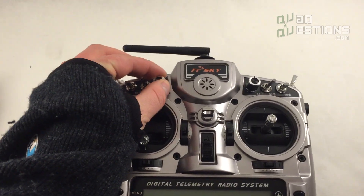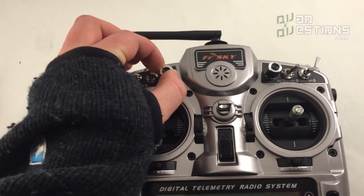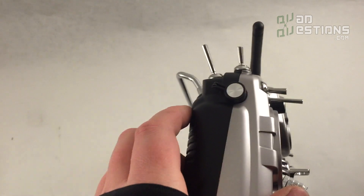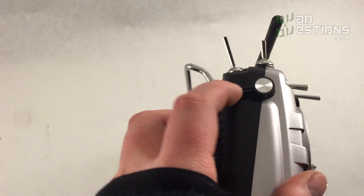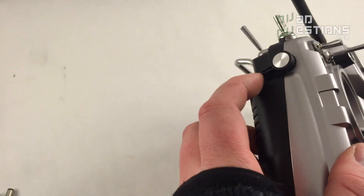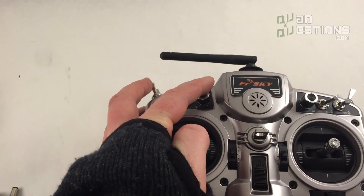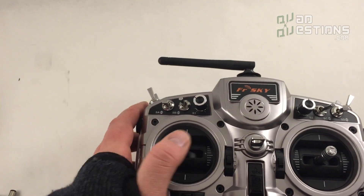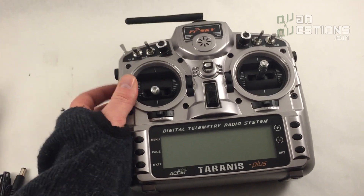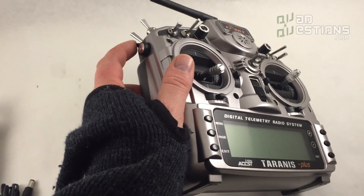The potentiometers up top have a centered detent so you can actually feel where the center is just by touching and rotating them. On top of that, it's also got potentiometers on the side that you can control with your fingers while flying — really nice for something like a camera pan/tilt. Some of the other potentiometers you can't quite reach while flying FPV, so having these side ones within reach of the pilot is a great feature.